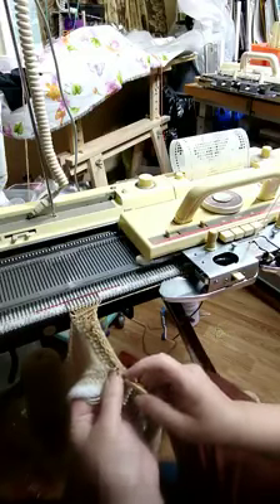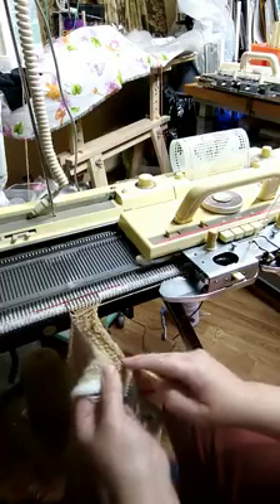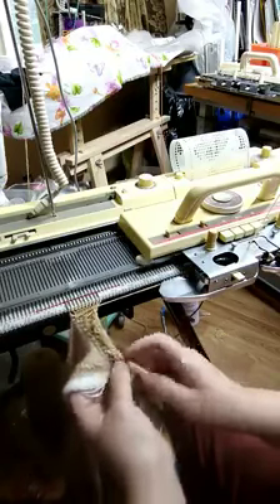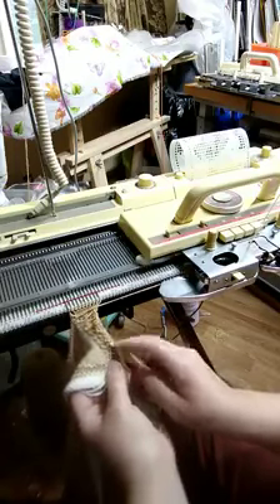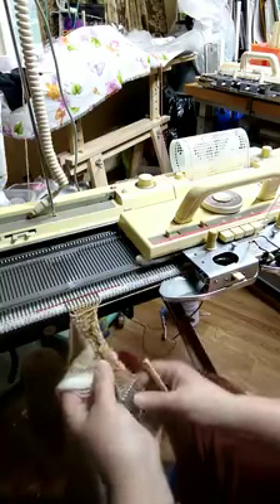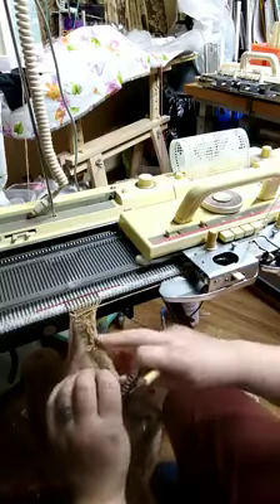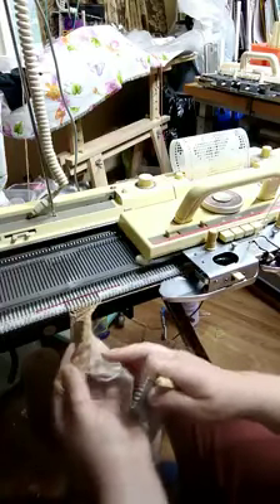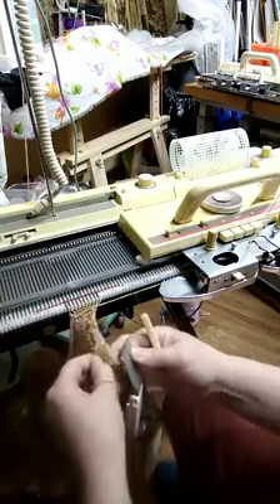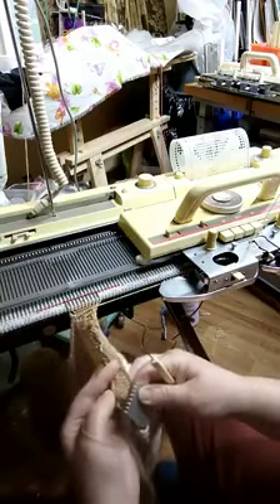Hopefully this will help those with questions on it. This allows you to see that it's doing a cable here and a cable on this side, and it will close in that whole border.